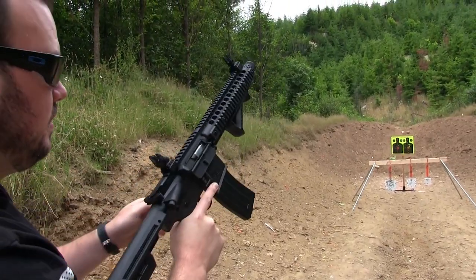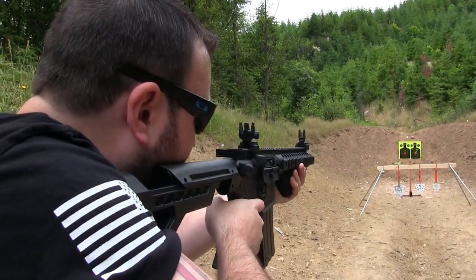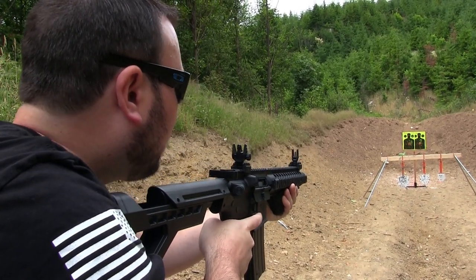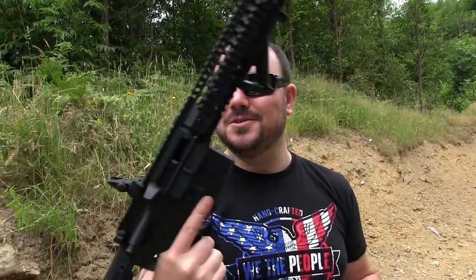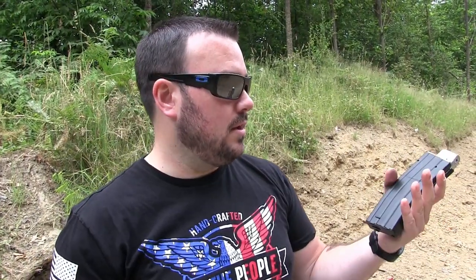Let's have some more fun. They need to make bigger mags — like 1,000 round mags so you can just keep blasting. With each magazine loaded up with the two CO2 cartridges, you can get about eight magazines worth of shooting before it starts getting low and losing power.